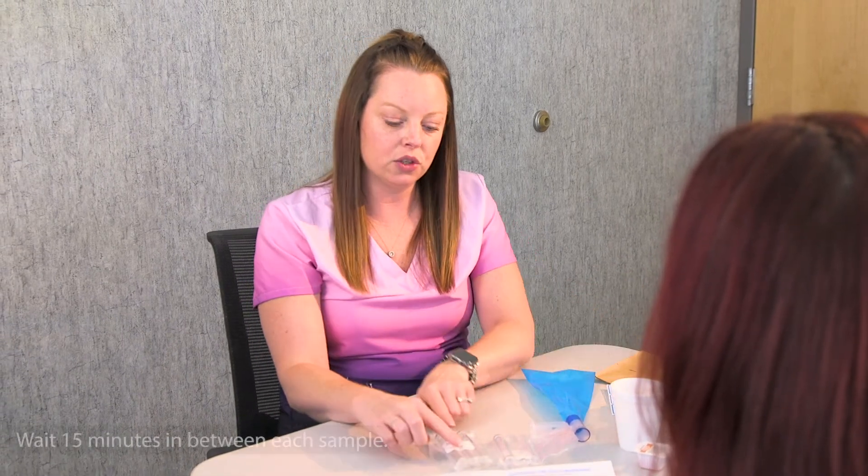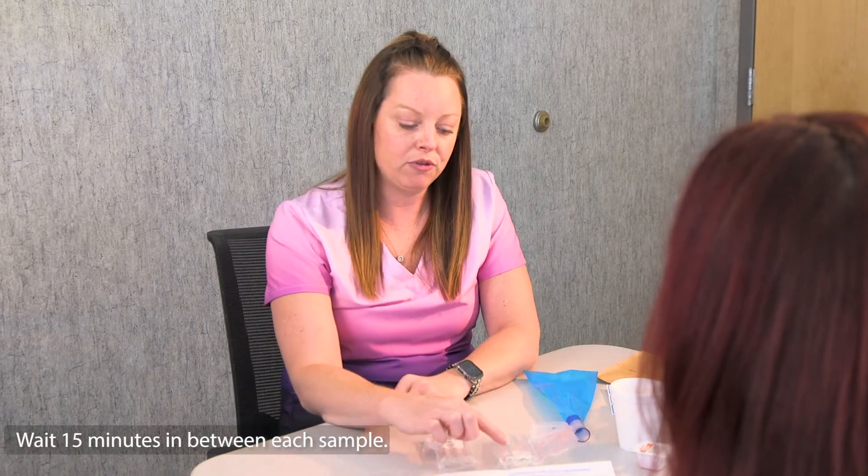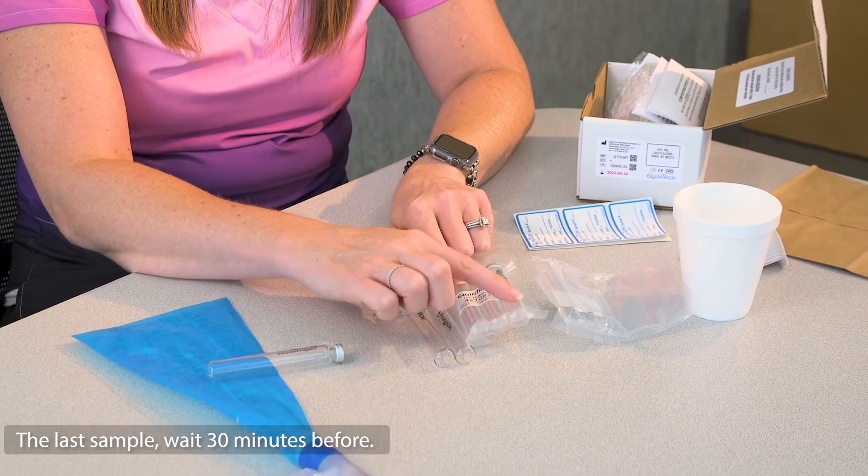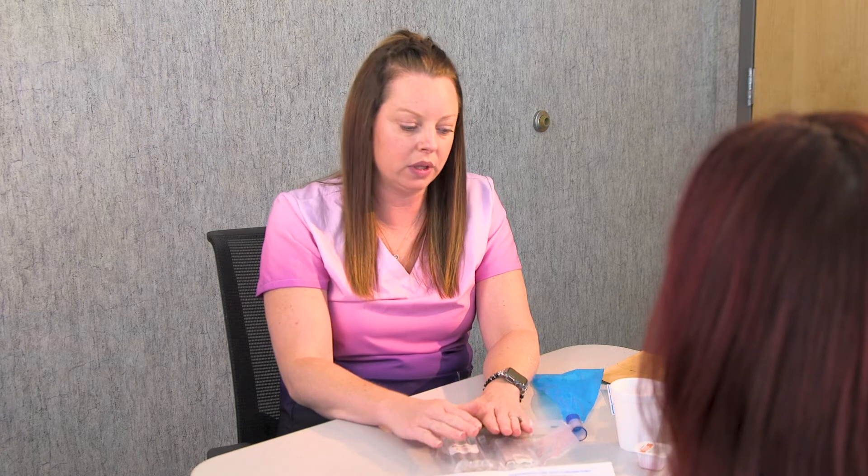For the other tubes, you're going to wait 15 minutes in between each sample. But for the last one, you'll wait a half an hour, and then you will be completely done with the test.